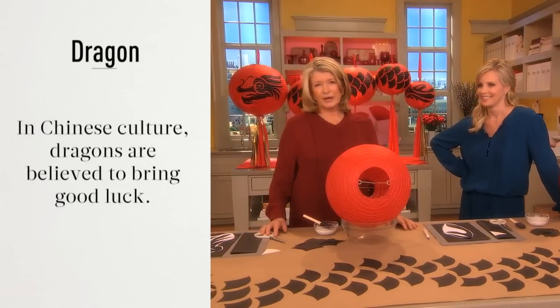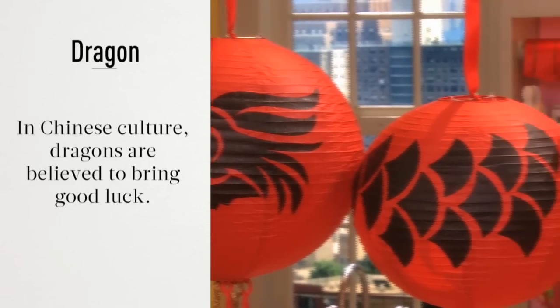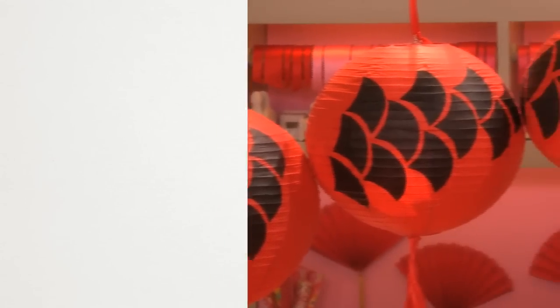I thought we would show everyone how to make these fantastic dragon hanging lanterns. We have the template on our website at MarthaStewart.com.